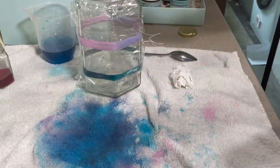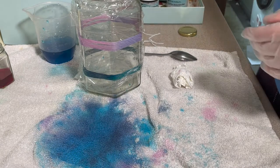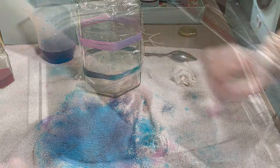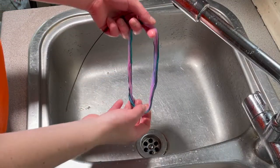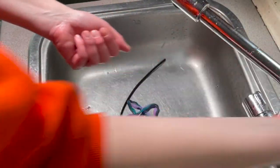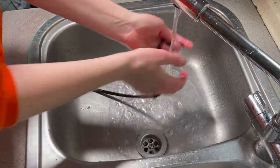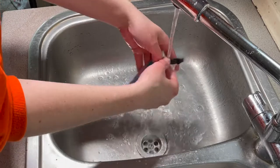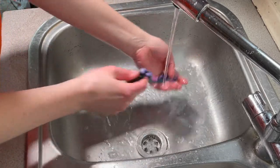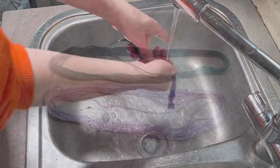In a couple of days — hopefully tomorrow, but possibly several days later — I'll come back to this and see what we've got. It's been about two days now. I've just taken this off the jar and I'm going to give it a little rinse and a tiny bit of washing up liquid to try and get any excess dye off. It looks pretty good, so I'm just going to rinse this out and then hang it out to dry.